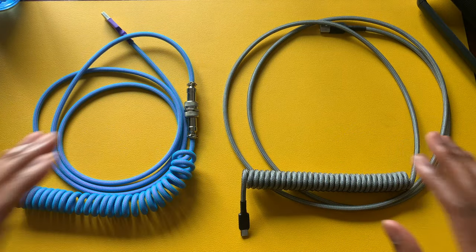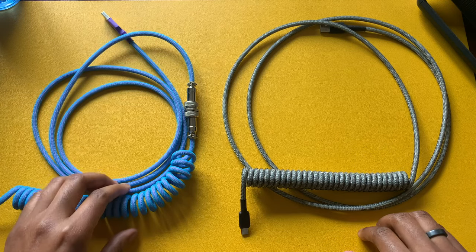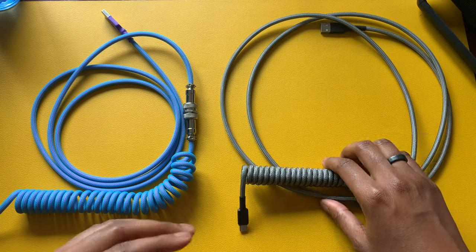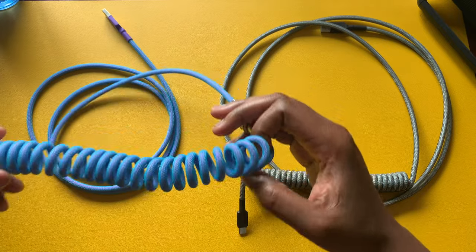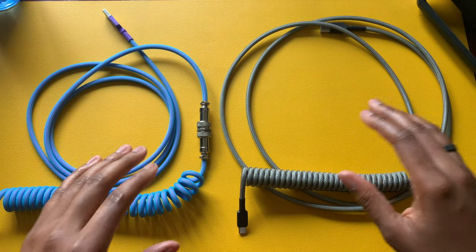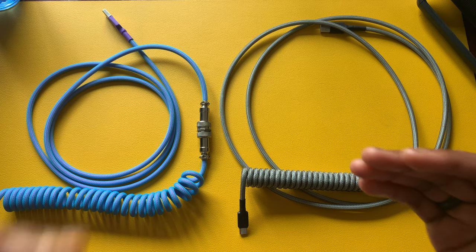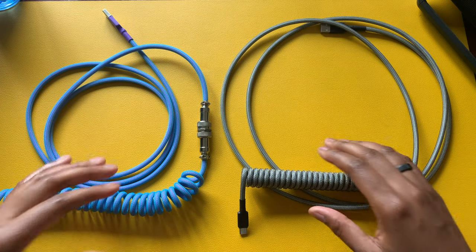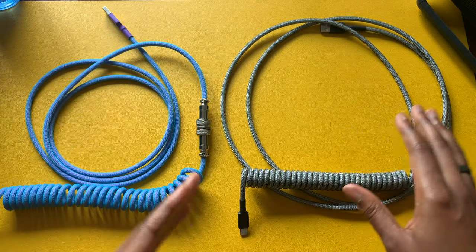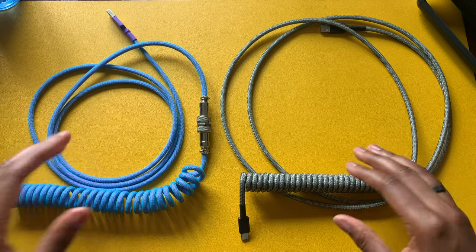Something important to mention: you have to check and verify if a cable is compatible with your mechanical keyboard. Certain mechanical keyboards are not always compatible with every coil cable. Usually the vendor will mention which keyboards are not compatible. Sometimes a cable may not have adequate power for a particular mechanical keyboard — I own one where I have to consider which cable I'm using. So that's definitely something to keep an eye out for.